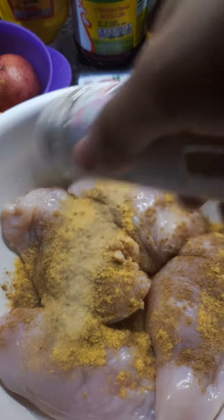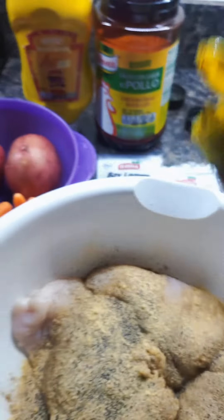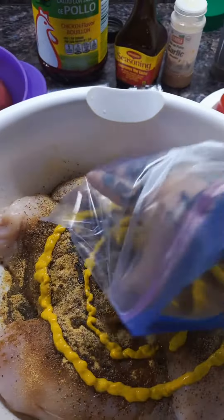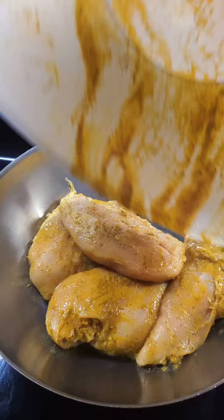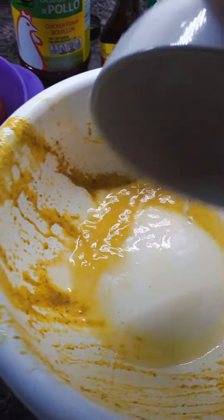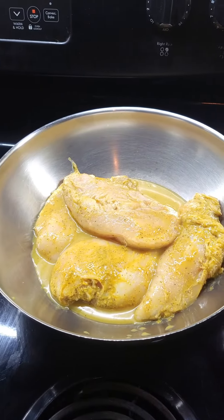I just seasoned till I feel like it's enough. Some chicken seasoning. Mix on medium heat. Throw your chicken in there, throw a tiny bit of water, because it's pollo guisado so it cooks with water. Mix it in there and then you're going to cover it.